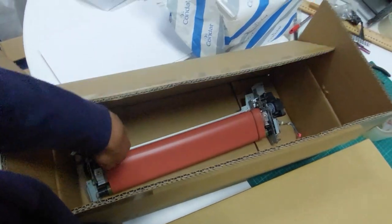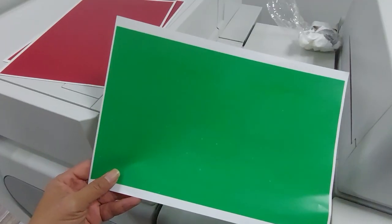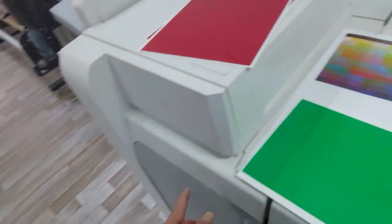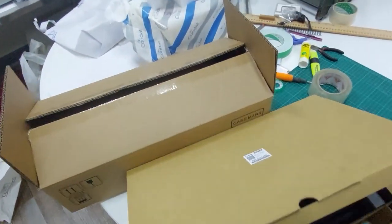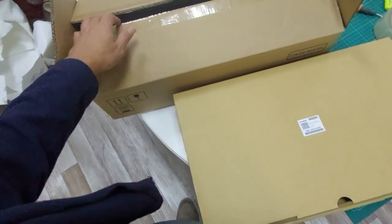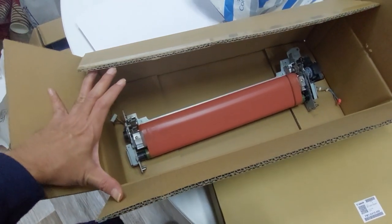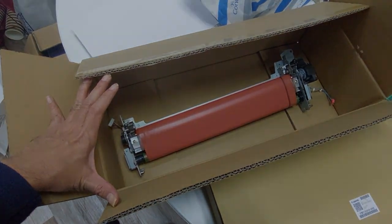Sometimes the problem is not only white dots — sometimes the color is not correct either. So these are the two parts causing the printer to not work correctly.